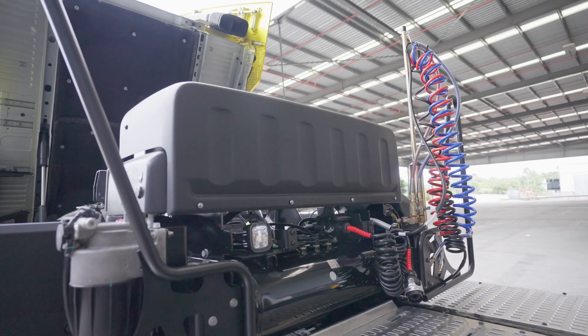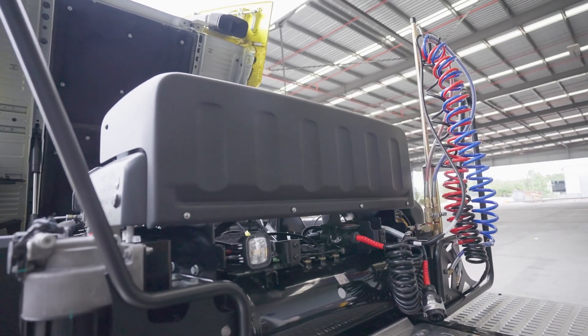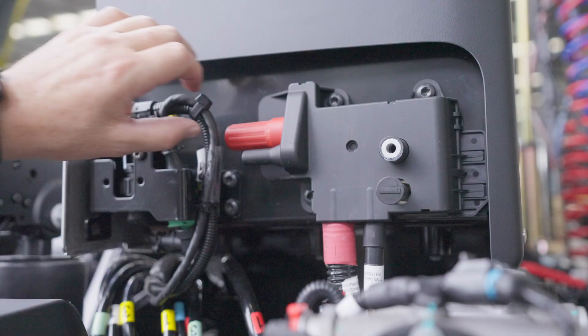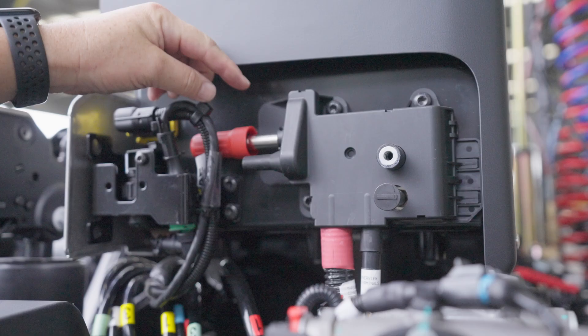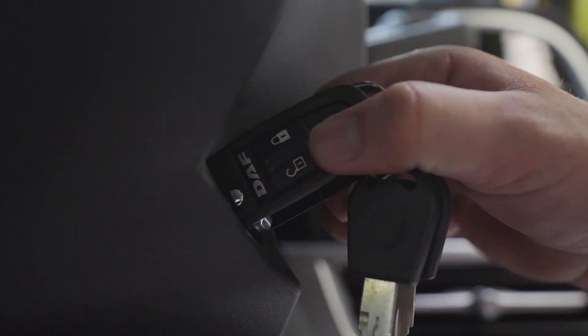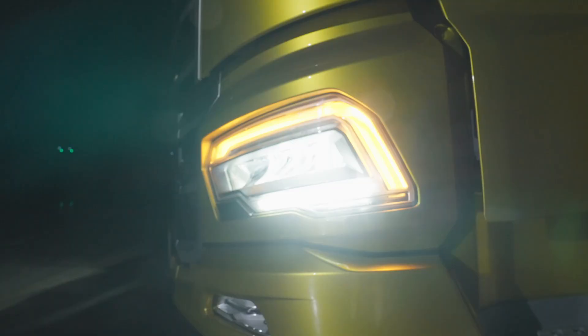The battery box is fitted with extra terminals and the process for jump starting is as follows. Remove the cover and connect the starter cable to the positive pole first, then connect the negative starter cable and start the vehicle. When the engine starts running, turn on as many power consumers as possible — lights, fog lights, heater fan, anything that draws power.